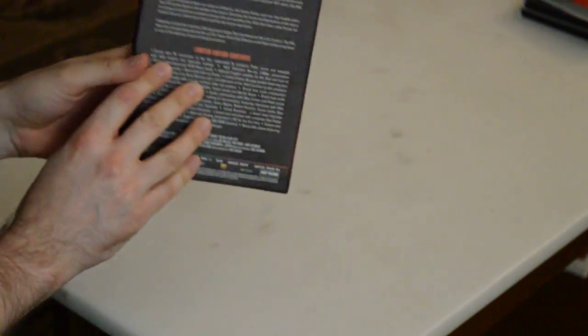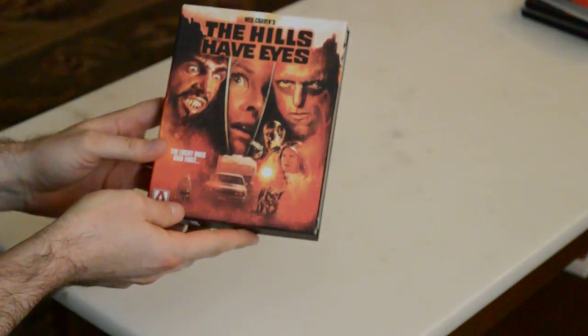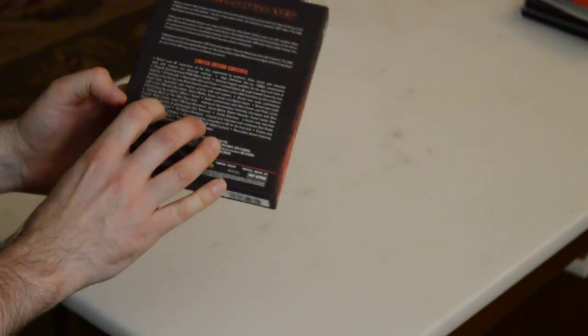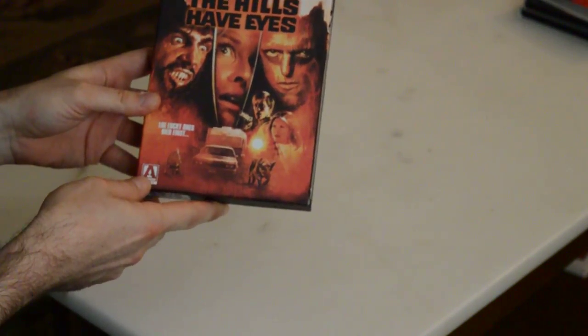The whole point of unboxings, in my opinion, is to show you up close and personal what's inside. So this is Arrow Video US release of The Hills Have Eyes, limited edition Blu-ray. I think this was a US only release and not in the UK — sorry to my blokes across the pond.